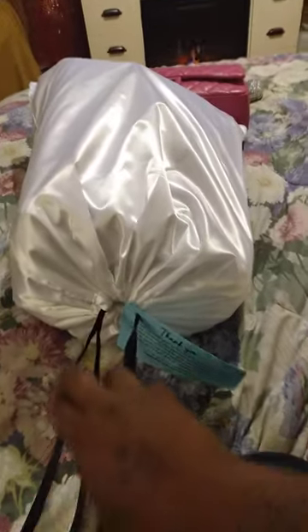It comes in this satiny, silky dust bag that is so beautiful. Getting through the plastic layer, the next layer is a fabric cloth, and the final layer is the bag itself — it comes tucked in on the sides. I just put it back how I got it.